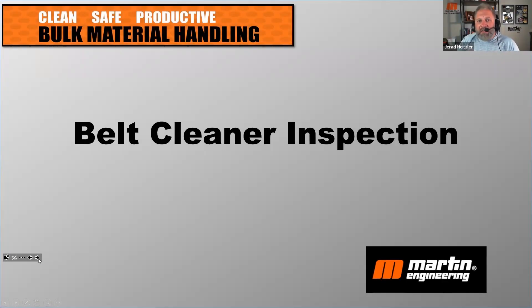Our expertise is really making sure that these belt cleaners — which are a critical component of being cleaner, safer, and more productive — are inspected properly and maintained properly. So I want to talk here about belt cleaner inspection and maintenance.